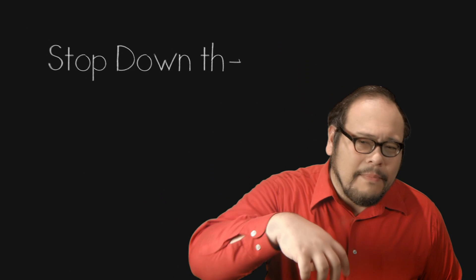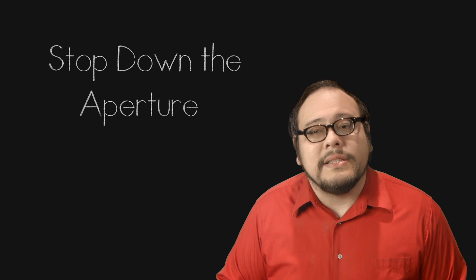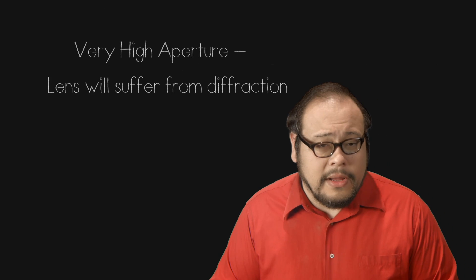So how do we accomplish that look? Well, if you think the answer is just to stop down the aperture — well, yes, but there is a limit. At higher apertures your lens will begin to suffer from diffraction and get blurry. You still need a higher aperture, but we can utilize a powerful trick of landscape photographers known as the hyperfocal distance.